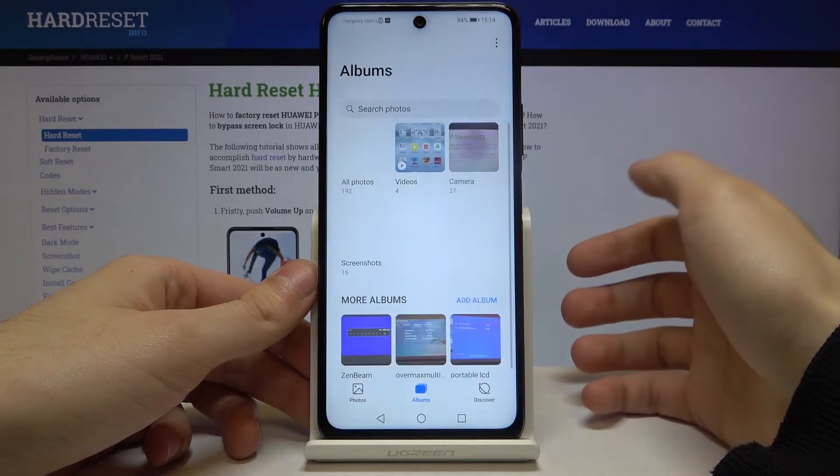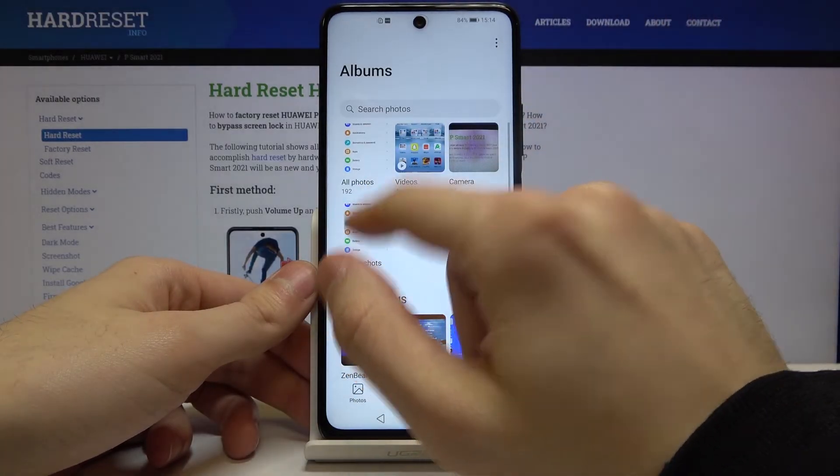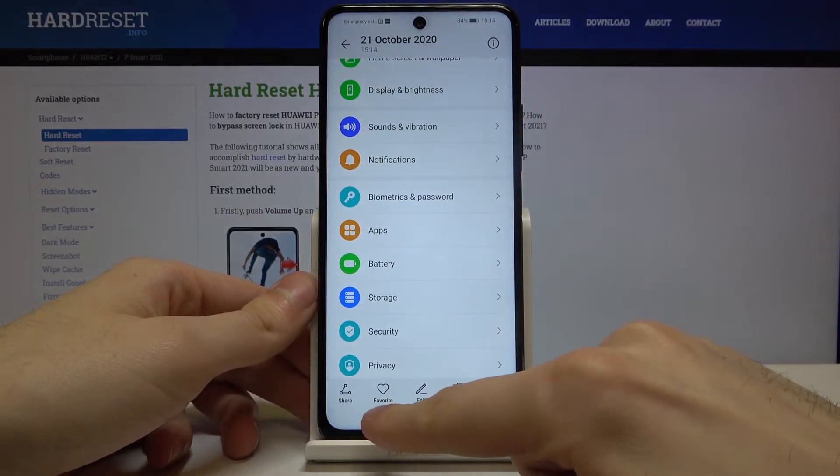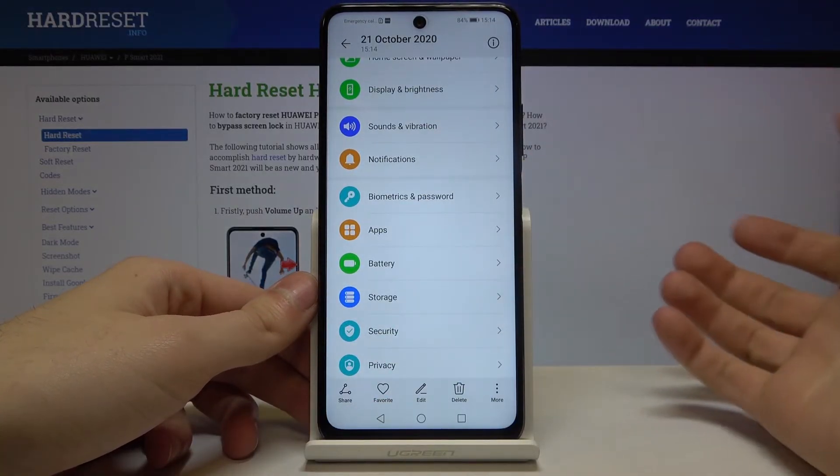You can find your screenshot in the gallery under the screenshots album, and from there you can share, edit, or delete it.